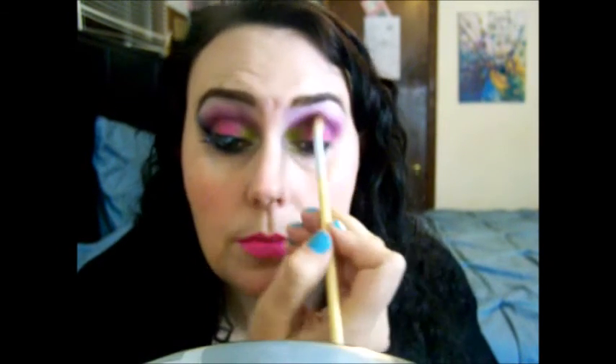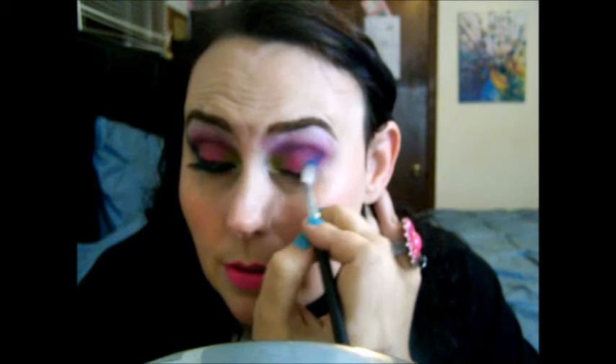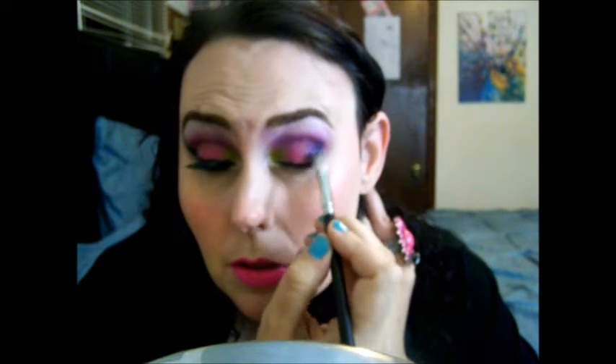I'm going to take the fluffy brush and blend this just a little bit. Now I'm going to take my 217 brush and go into this color called Gonzo and get a pretty good amount. I'm putting it on the outer part of my eyelid, kind of like you're putting an outer V. I'm going to add a little bit more right there and then go straight up to where my brow tail is — you can even take your pencil and mark that point if you want.